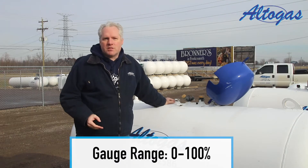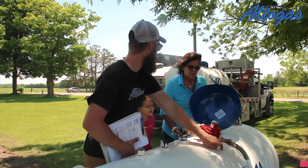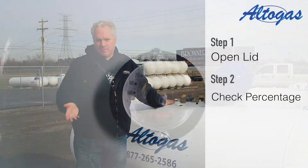This gauge shows the percent of liquid propane that is in your tank. Because propane expands during warm months, it's normal to only fill a tank to 80%.